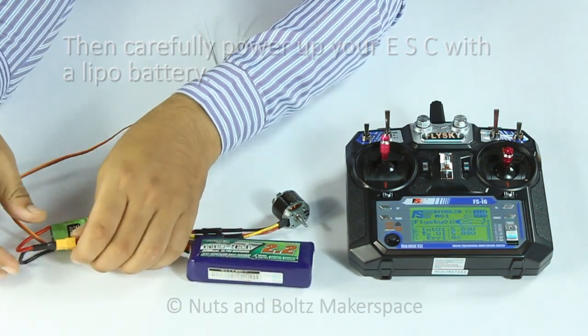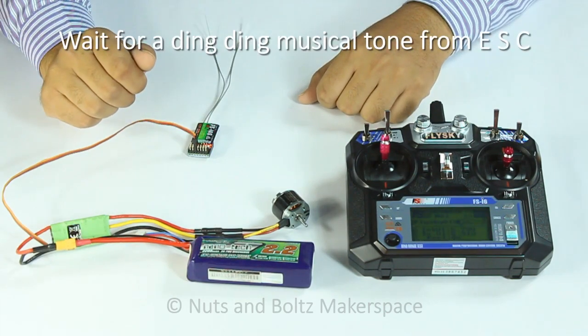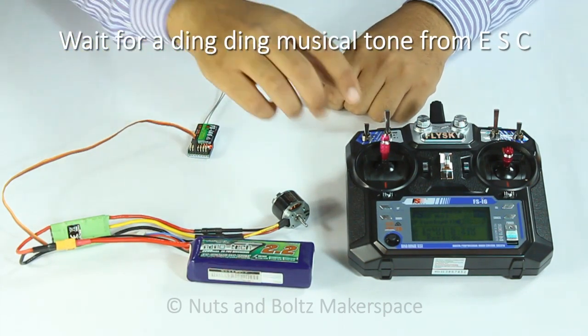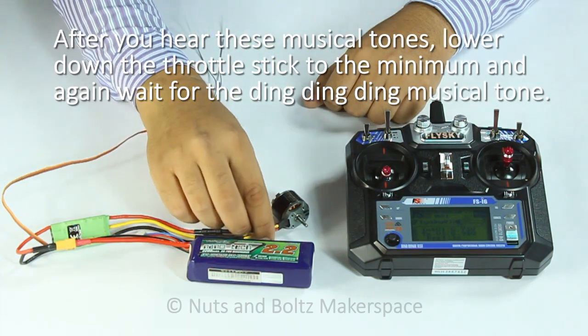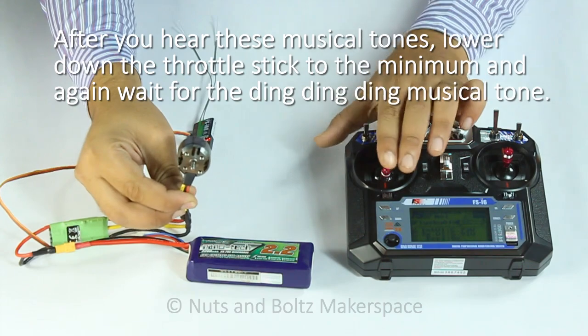After you hear these musical tones, lower down the throttle stick to the minimum and again wait for the ding-ding-ding musical tone. These musical tones indicate that the ESC has stored the maximum and minimum values of the throttle stick.